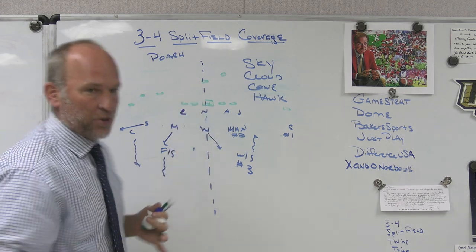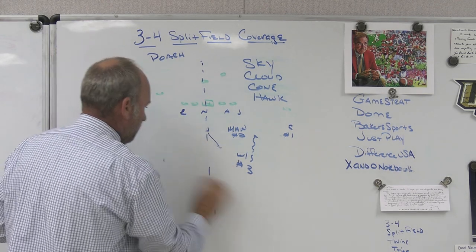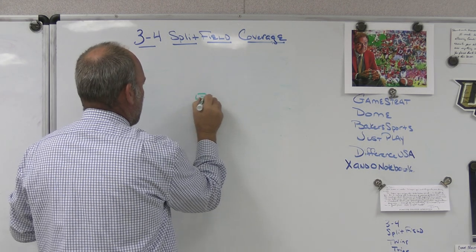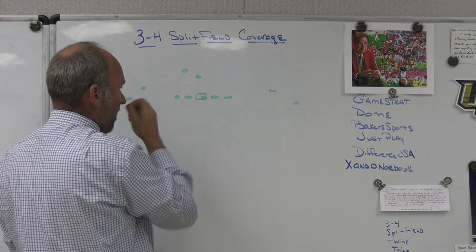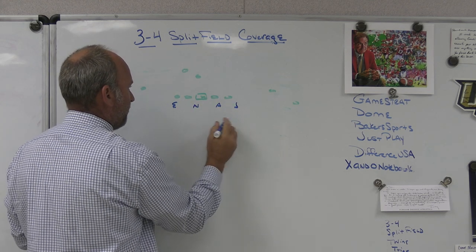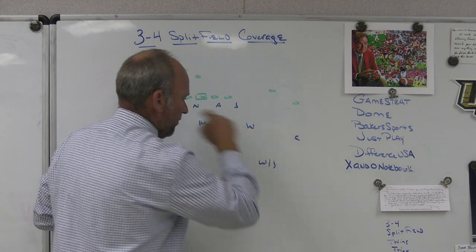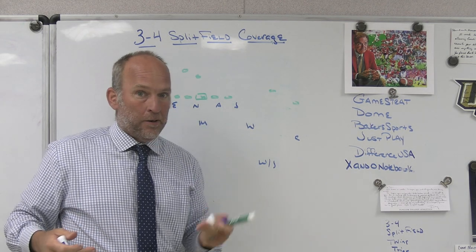What changes as a 3-4 team is how I play the trips side — specifically because of the Sam linebacker. Two-by-2 in the 3-4 world was always a beautiful deal because now we have two overhangs. In under-reduction it's simple: shade and 5 where I want them, the Jack as the 5 technique. Sam is there, Mike is there, Will walks out to play our 2-read, and we're now 2-read to both sides. In the reduction world, it looks just like 4-2-5 split-field coverage. The only difference is where I've set the shade and the 3-technique and the bodies on the field.